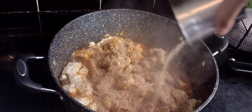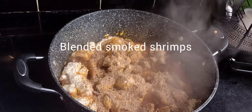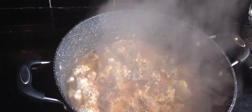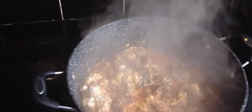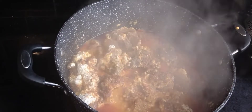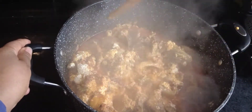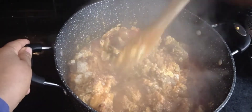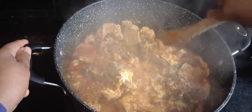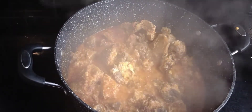What I'm now adding is blended smoked shrimps. I have small crayfish and smoked shrimps. When I add whole smoked shrimps to my cooking, my children won't eat them — I'll find them in the bin. So instead, I blend the shrimps and add them in. They serve the same purpose as crayfish.